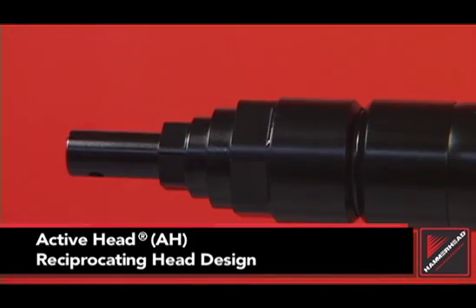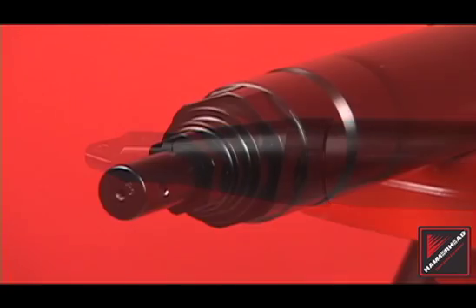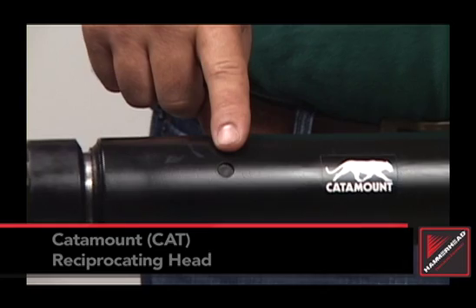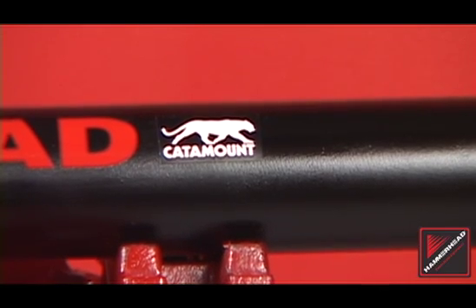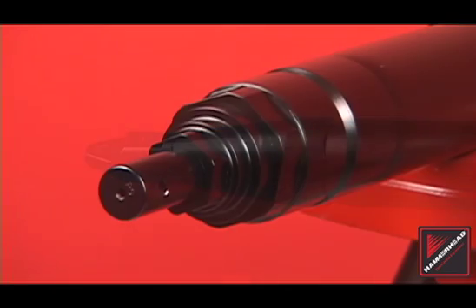The hammerhead line of piercing tools includes three models with either a reciprocating or fixed head style. Reciprocating head models include the active head and the catamount designs. To identify the model, check to see if there are spanner wrench slots near the head assembly. If the tool has these slots incorporated into the body, it's a catamount model. Piercing tools that feature the catamount or replaceable head designs are not covered in this tutorial. Please refer to the training video that fits your tool model.